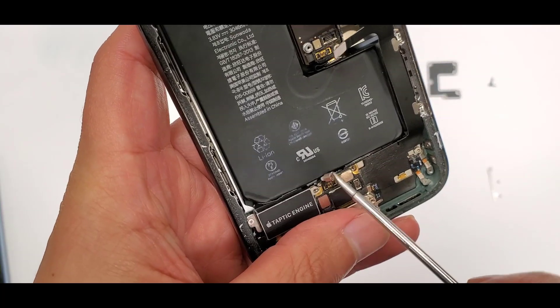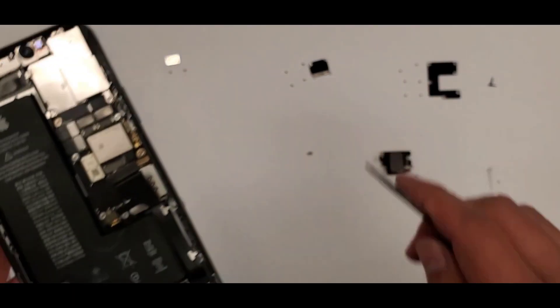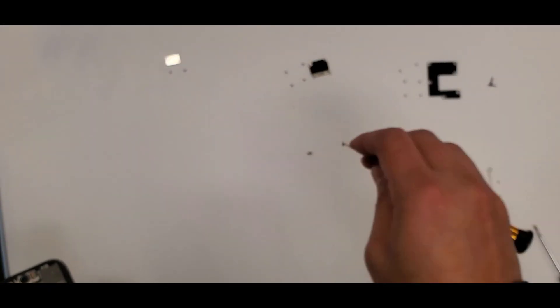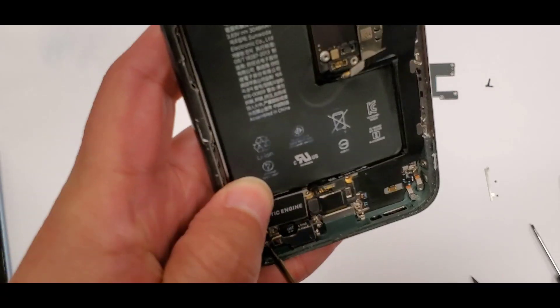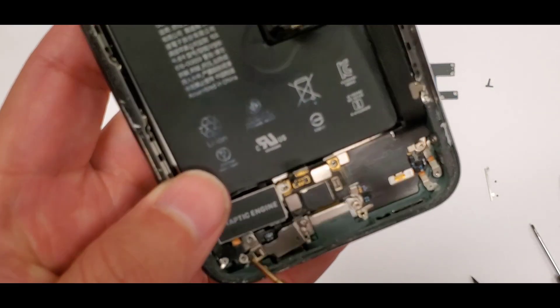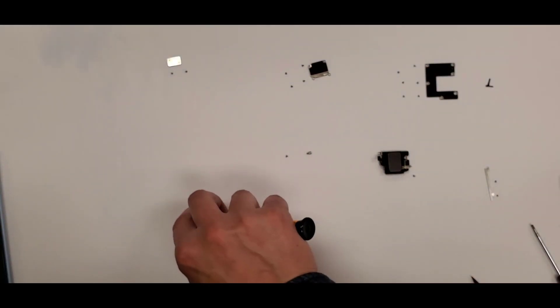Everything in the background is organized. Next we're taking out all the screws on the left — there's a big screw, then a smaller screw, and then three screws in the bottom left corner. You have to take these out in order to remove the vibration motor.